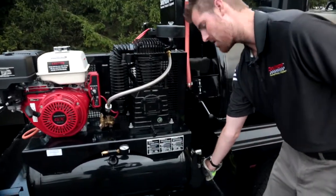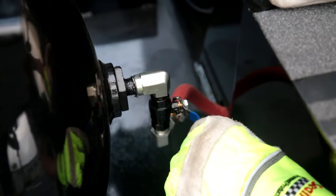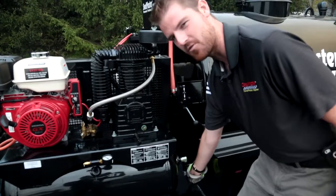Our master air shutoff valve is located right here on the back end of the compressor tank. This is my master shutoff valve for my air.